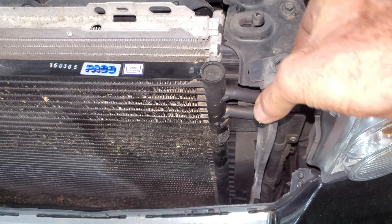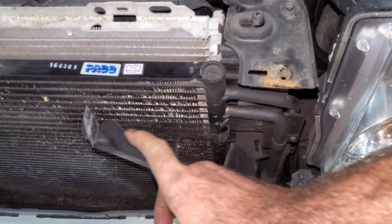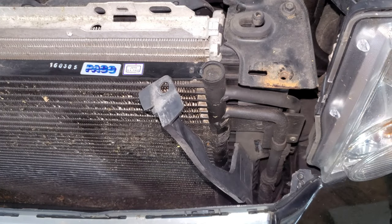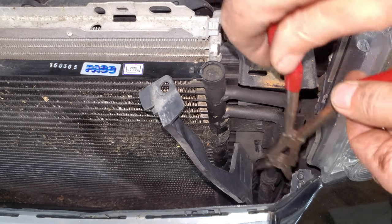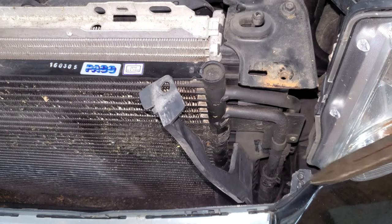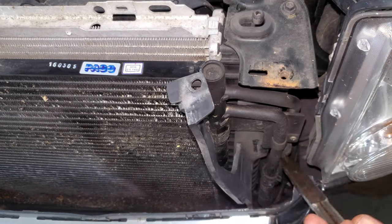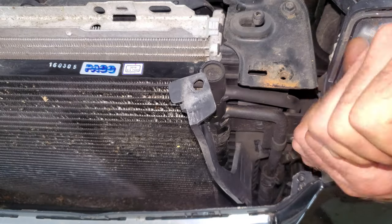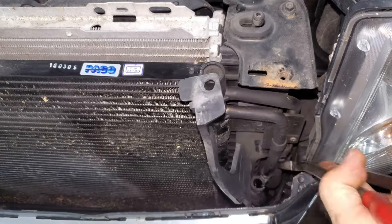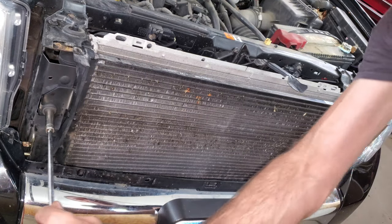On the driver's side I got another plastic thing here I'm going to just flop out of the way, and these are transmission cooler lines. I have a drain pan on the floor. I'm going to get these pinch clamps off of these two lines. Now I think I just have two more 10mm bolts for this.